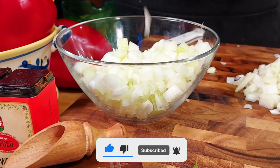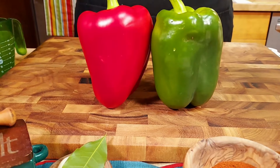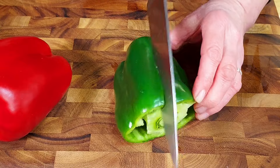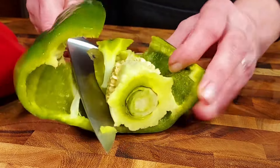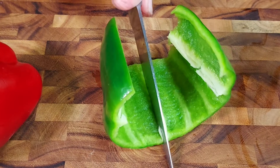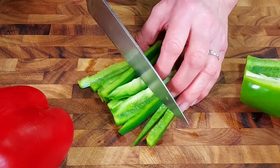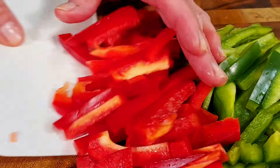Next we need a green and a red pepper and we want to cut them in thin strips. To do so, we cut the ends off first. This way we have access to the core, which we're going to cut out as well. Once you remove the core, you can lay the pepper flat and then cut it in thin strips. Then you cut the strips in half because you don't want them too long. We'll repeat the process with the red pepper as well.